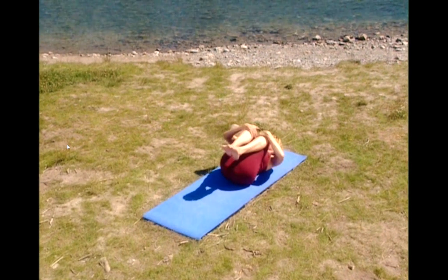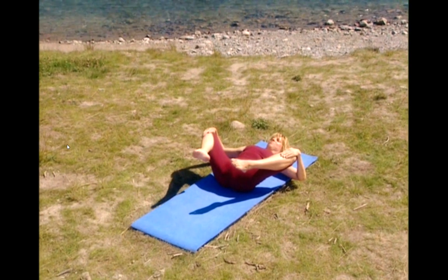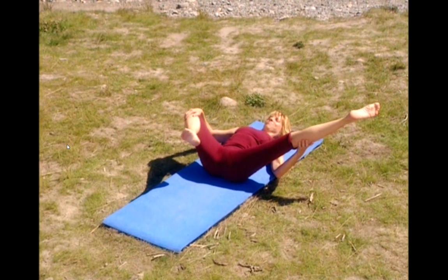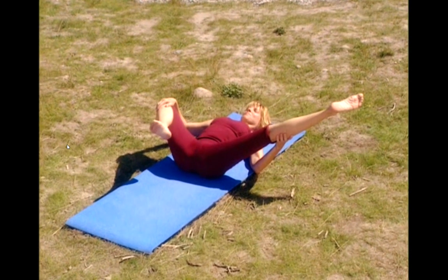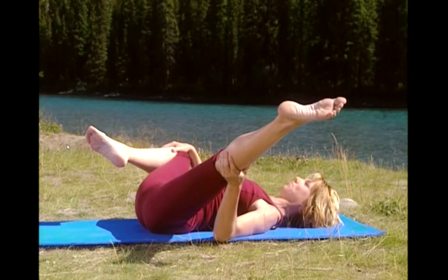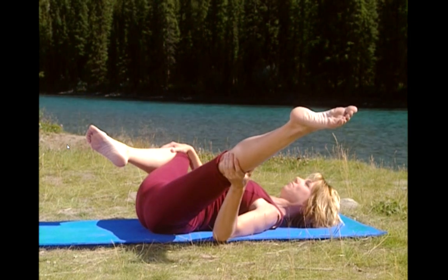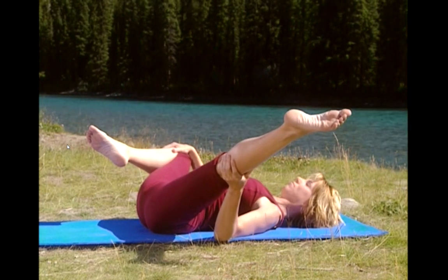Take the knees apart and we're going to stretch the inner thighs. Extend your right leg straight out, using your hand for support, and hold it there. If this stretch is too intense for you, just keep both knees bent and apart. Close your eyes if it helps you relax. You should really be sinking into the stretches now. Deep breath in and exhale.